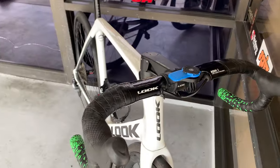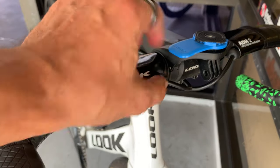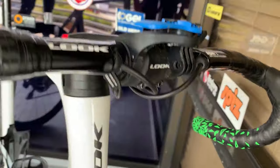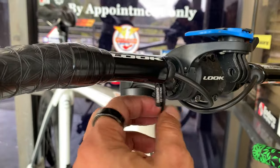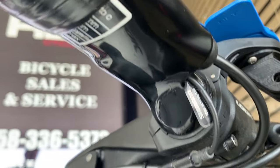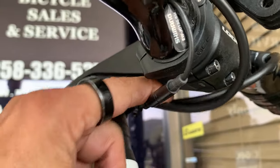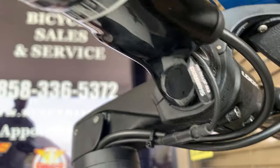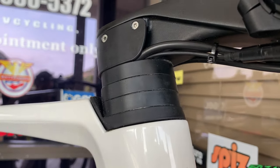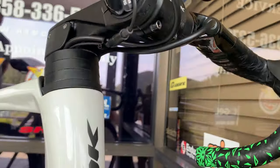This right here is their Look handlebar and it's got the integrated or internal cable routing for the brake cables. Di2 is coming out of here underneath here. The stem is basically a standard type of stem, so these lines are not running inside or through the stem. There is another video where we talked about the headset on this, and I'm pretty sure that these brake hoses are running through the headset.